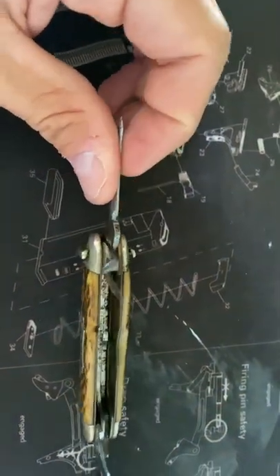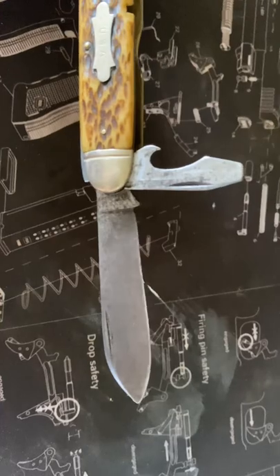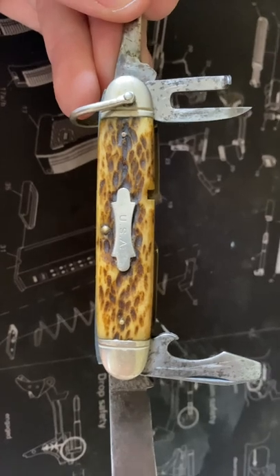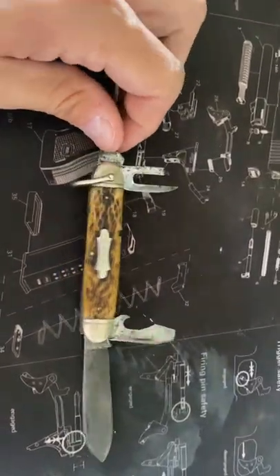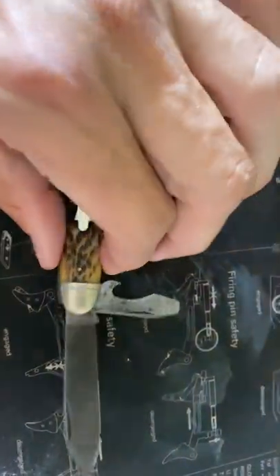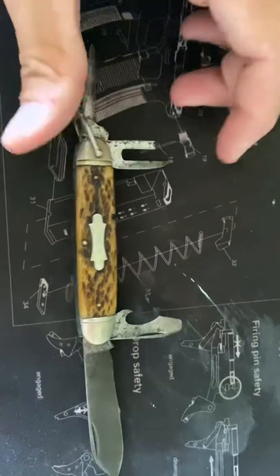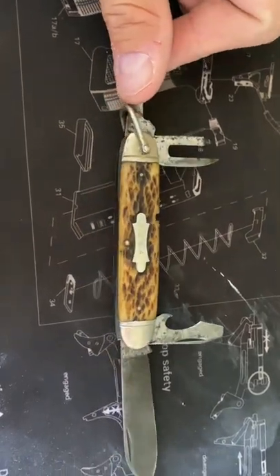It's got the lobster claw can opener, a screwdriver with can opener, and of course the main blade. I heard 'USA' doesn't stand for United States of America — it stands for United States Army. These were also manufactured for the Marines and other groups, so some have 'USMC' on them. It has bovine bone scales. I just thought it was a camp knife at first — I almost put it in as a boy scout knife — but the research proved me wrong.